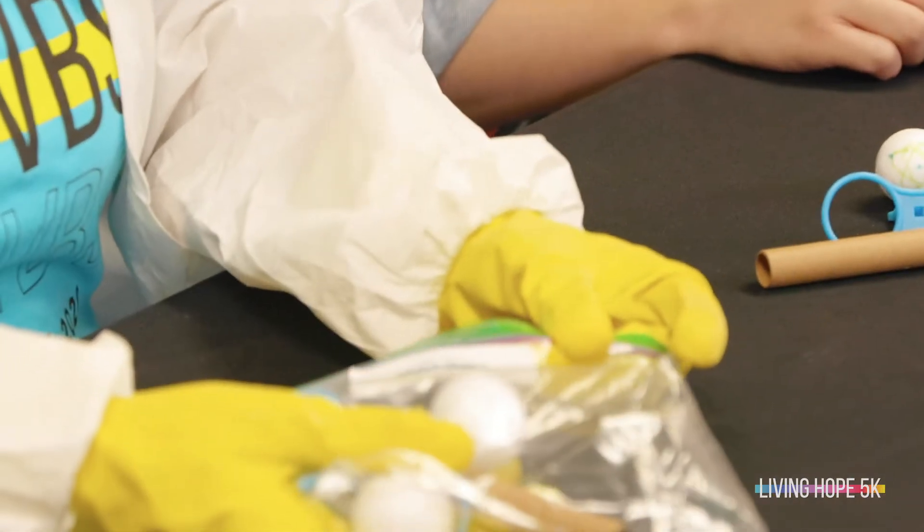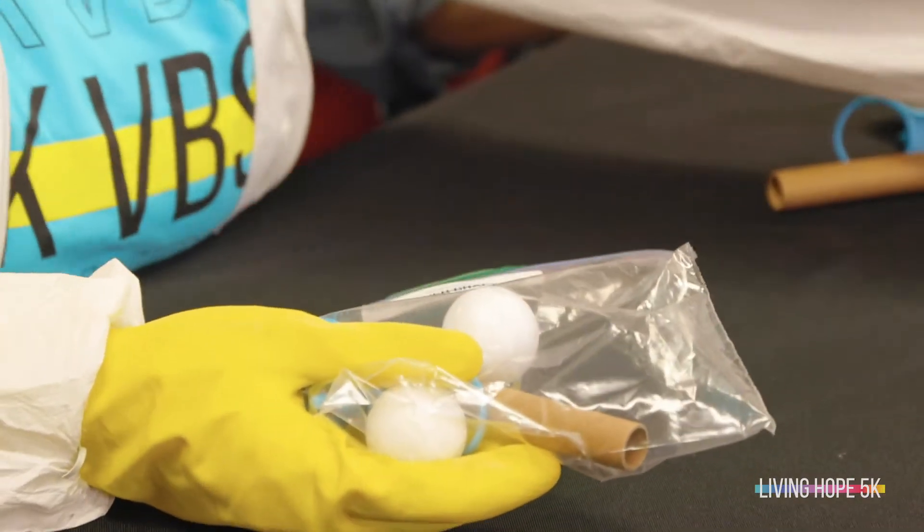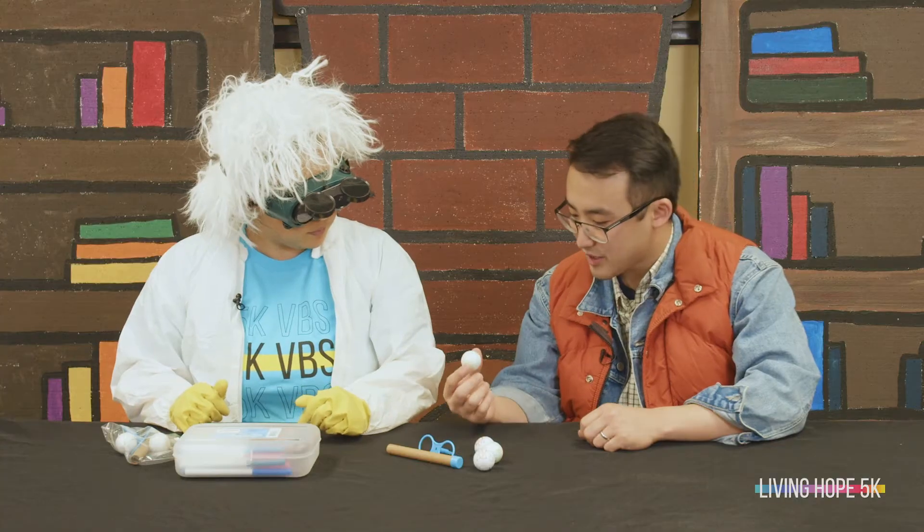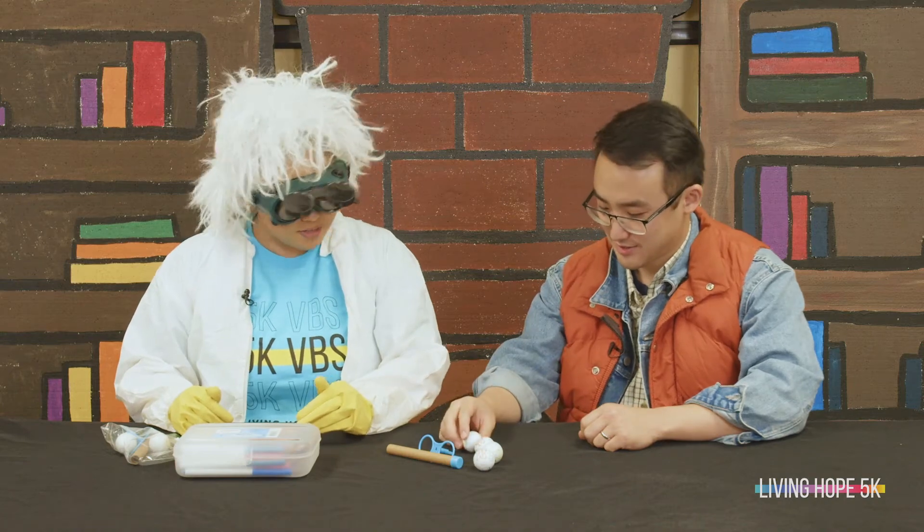So we're gonna take our clear plastic bag labeled craft day two hovercraft, and maybe some markers if you want to decorate your foam balls. I decorated mine like they're from the future. That's great Marty, they look awesome.